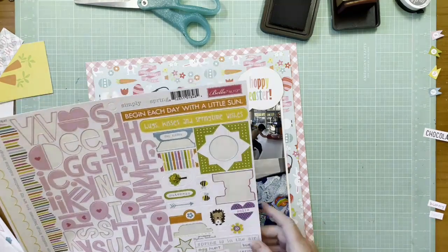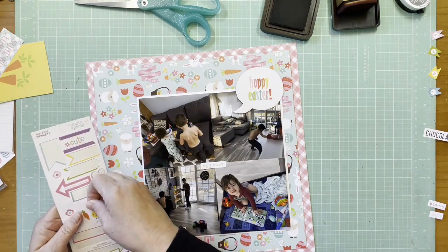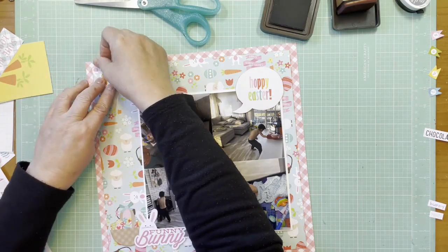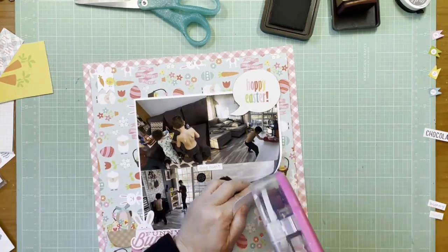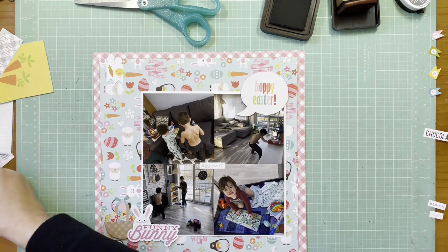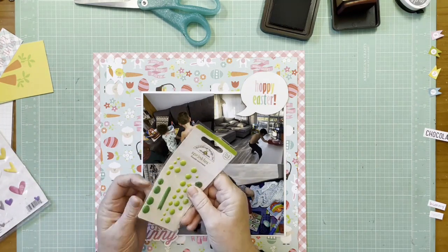I'm looking to see if I can use any other stickers here. From that Bella Boulevard Treasures and Text sheet I find two cute little banner stickers — one is a chick and one is a carrot — so that gives me a third area for embellishments. They're pretty tiny and they do blend a bit into the pattern, but fortunately they're on a white background so that helps a little bit.